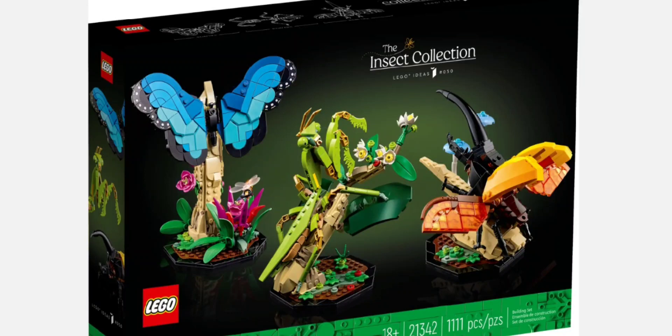Hey everybody, LEGO Master here, and today I'm doing a reveal video on the new LEGO 21342 Insect Collection from LEGO Ideas. So let's dive into it.